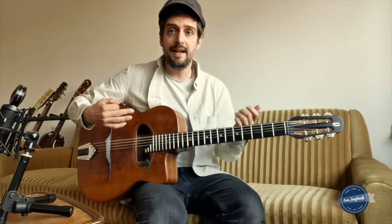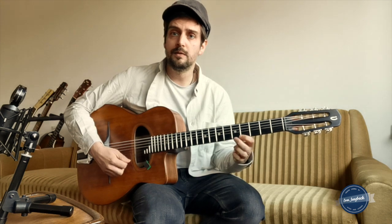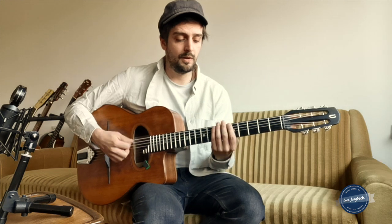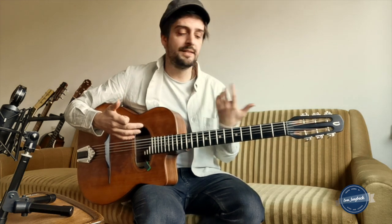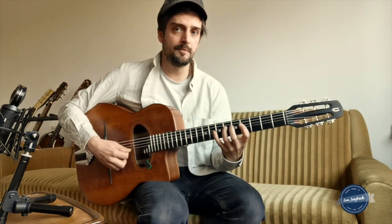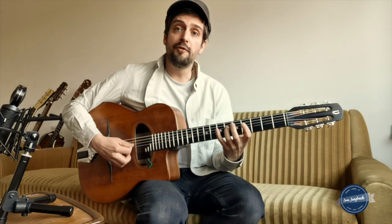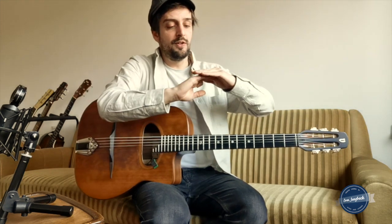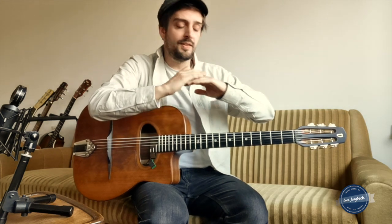The next note you want to add is probably the G sharp, which is the major seven — also a very dark note. If you choose both of these notes and then add all the others, you will end up using a melodic minor scale. But the difference is when you use all the notes of the melodic minor scale straight away, you end up learning the fingering and not really checking out the different sounds. That's why you start with the arpeggio and then add the notes — this is the way to do it.